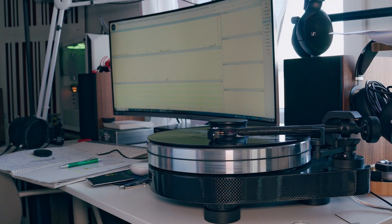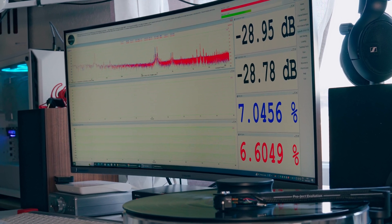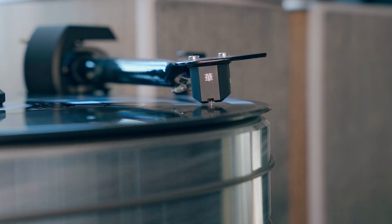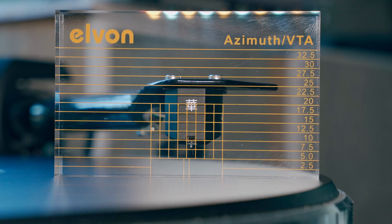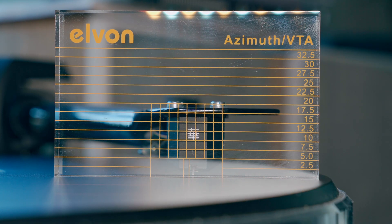After alignment, I want to check crosstalk between left and right channels. The goal is to have the crosstalk of both channels as close together as possible. I used to use a visual alignment tool based on the assumption that the cantilever is aligned with the body of the cartridge — which is not always the case. It's also based on visual inspection, and most of the time it's uncertain. To be really precise, the only way is to use a distortion analyzer, though you'll also need a tonearm with an adjustable azimuth angle.